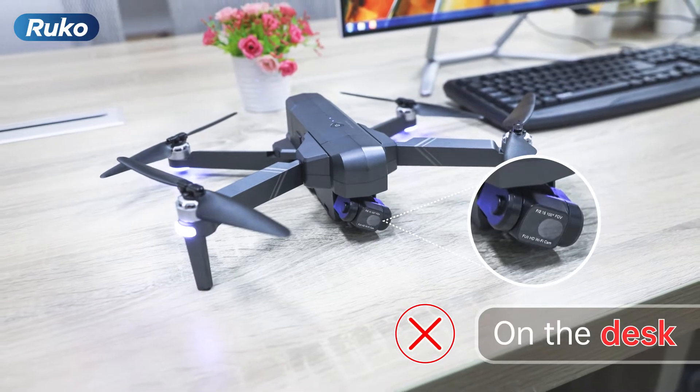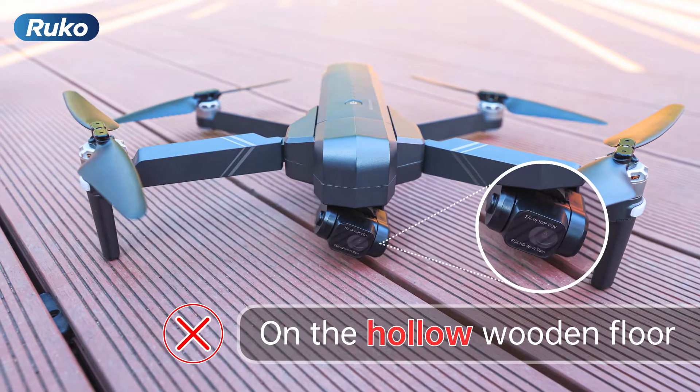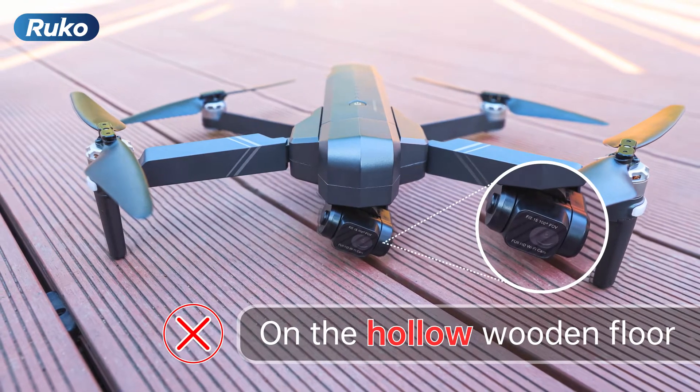Also, do not put it on a desk or hollow wooden floor, because this can result in small vibrations causing the gimbal to malfunction.